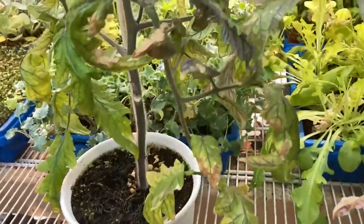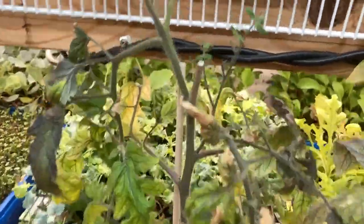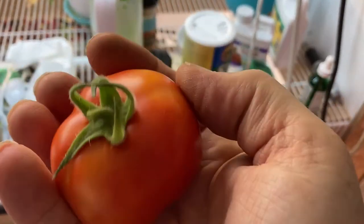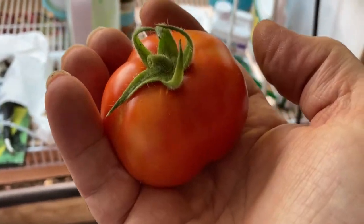That's probably it for that plant; doesn't look like it's got more blooms. Anyways, that sure is nice — a Red Robin indoor tomato. All righty, this is Papa Blue Shirt, and may the good Lord take a liking to you.